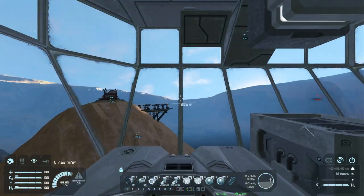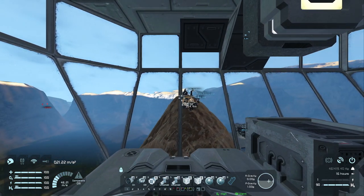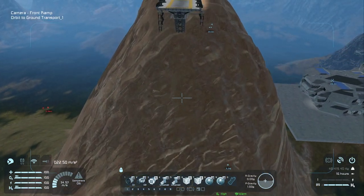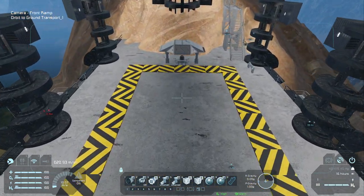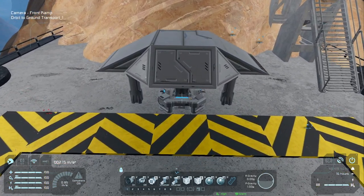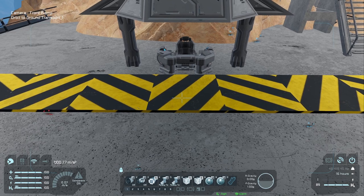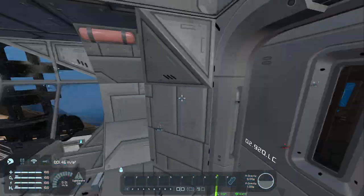Let's bring it back into dock and fight the acceleration a little bit. We're going to switch to the camera view right here to line us up. I think I put the landing gear down — we'll find out in a second. Right about there, cut the engines, ready to lock. We are locked up — drop the doors and dismount.